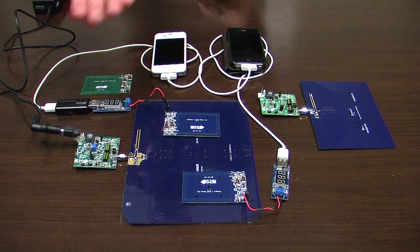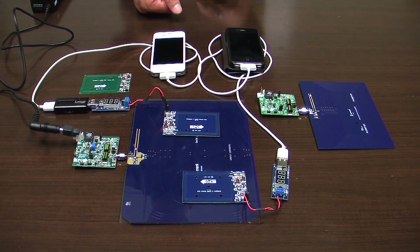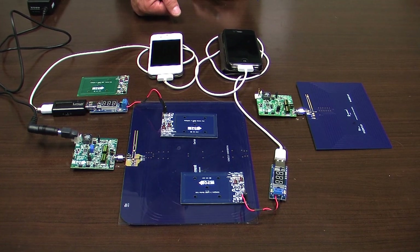Good day, Don Tooth for Engineering TV talking to Michael DeRoy at EPC. We have before us on the table a number of demos. Can you run through them for us? Hi Don, thank you very much. I'll be glad to run through them for you. What we have here is EPC's latest wireless demonstration kits based on the A4WP standard.